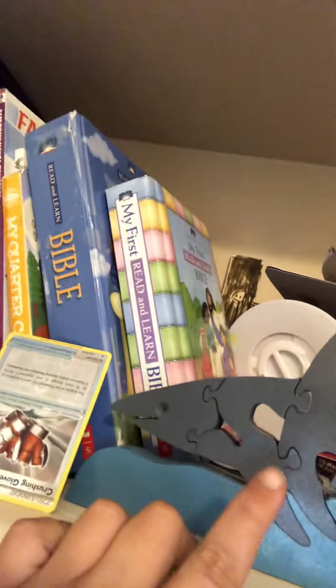Now over here I got a shark thing, like a little shark puzzle. It spells out S-H-A-R-K — see, the S, H, A, R, and K. S-H-A-R-K. Like that, then comes the ocean.